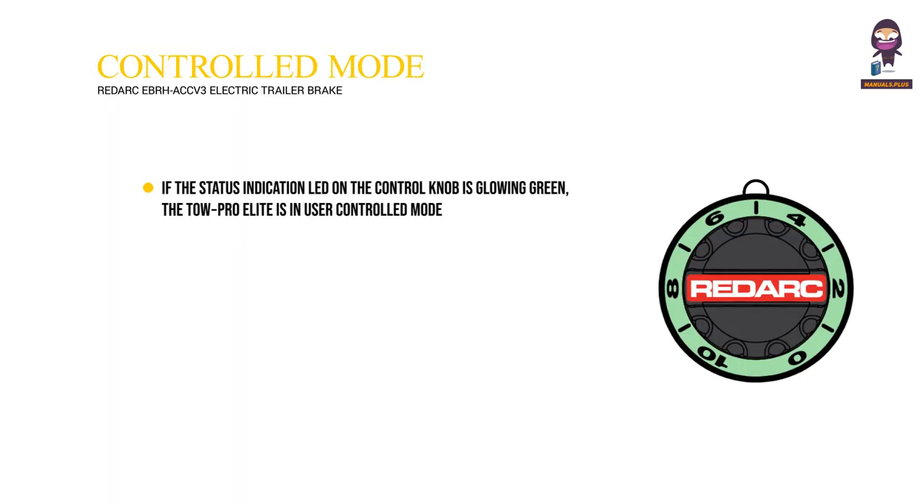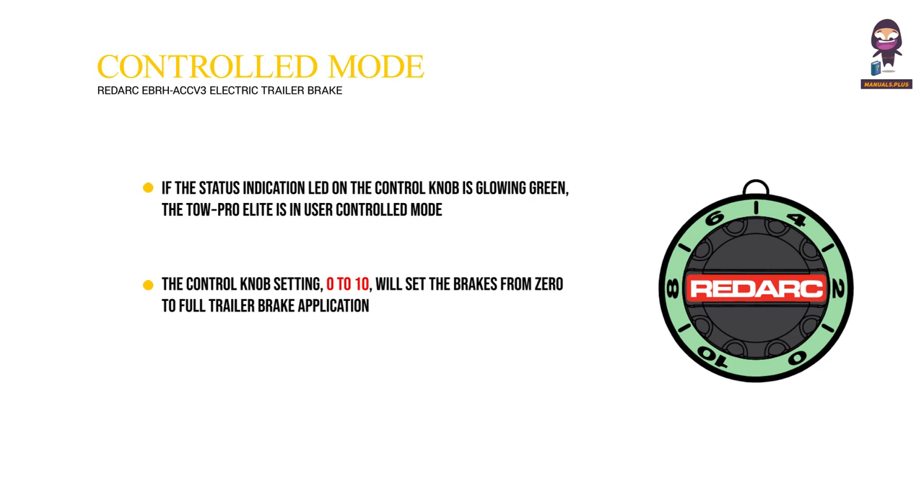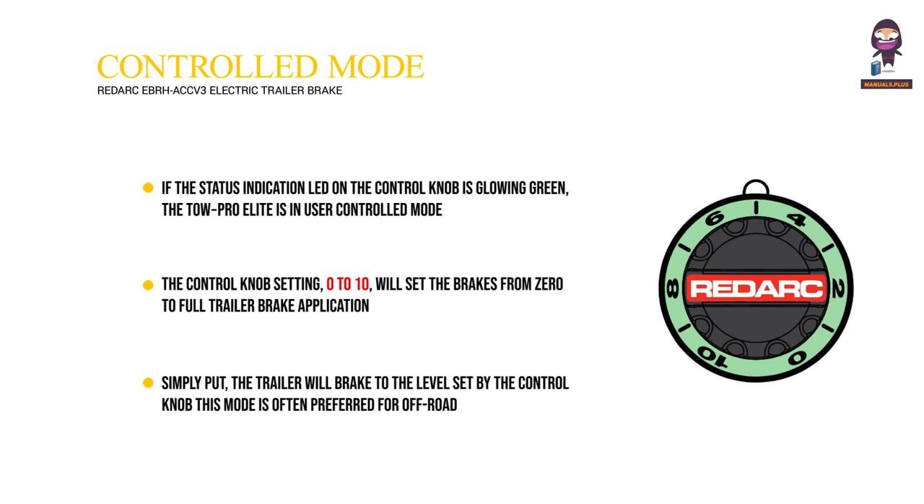User Controlled Mode: If the status indication LED on the control knob is glowing green, the TOWE Pro Elite is in user-controlled mode. In user-controlled mode, the TOWE Pro Elite will apply the trailer brakes to the level set by the user on the gain control knob. The control knob setting (0 to 10) will set the brakes from 0 to full trailer brake application. Simply put, the trailer will brake to the level set by the control knob. This mode is often preferred for off-road or precision use and may require frequent attention from the user.